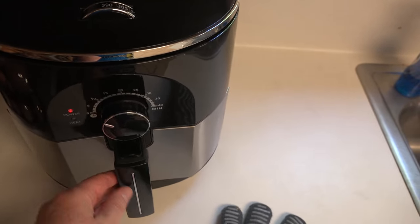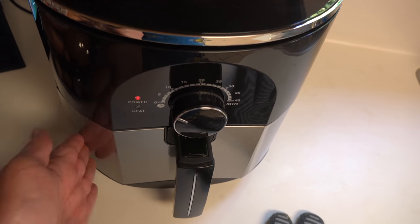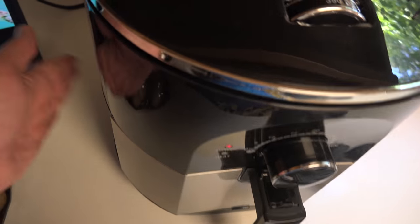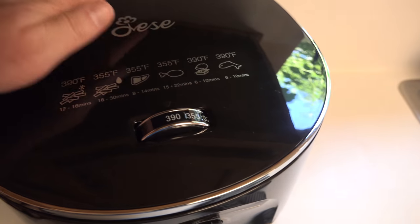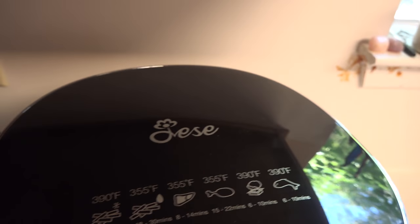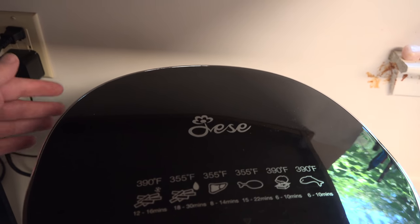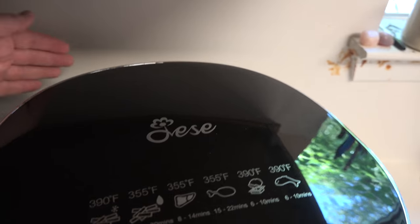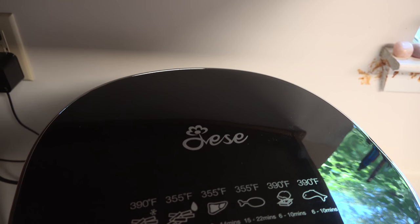As for the temperature, the handle is okay. The side of the tray is very hot, and the plastic body is hot there too — not burning hot, but pretty warm. I had this back closer to the wall, and I put my hand back there about 10 minutes in and it was incredibly hot on the wall. It's blowing very hot air out right here, so I moved it further away.